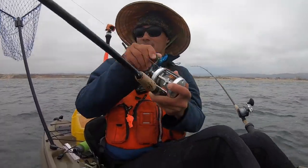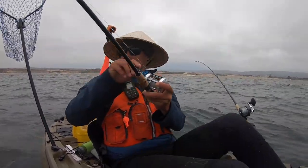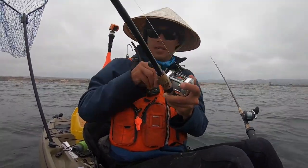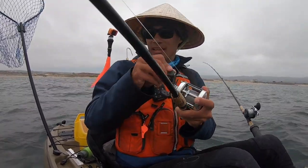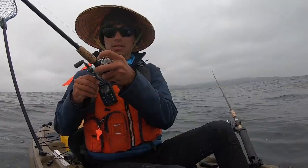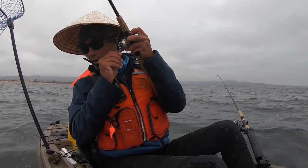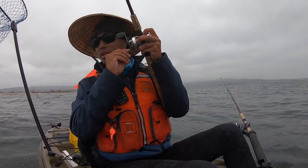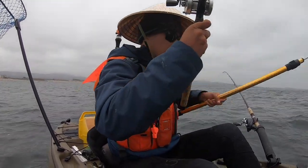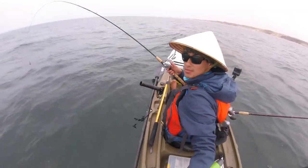That's a good one! It came back a couple of times — yeah, it hit and then let go and then came back again. What do we got here? It looks like... oh yeah, it's a halibut! Oh yeah, that's a keeper for sure.